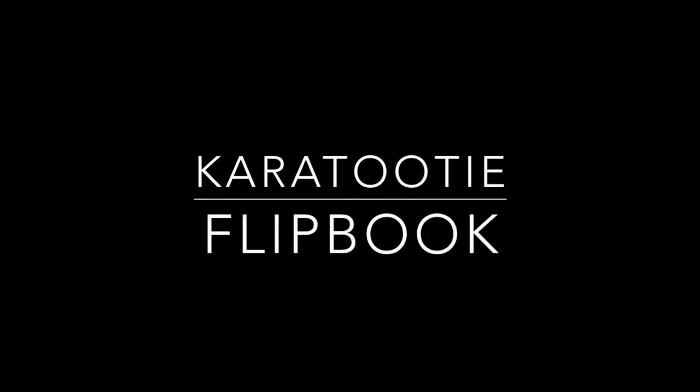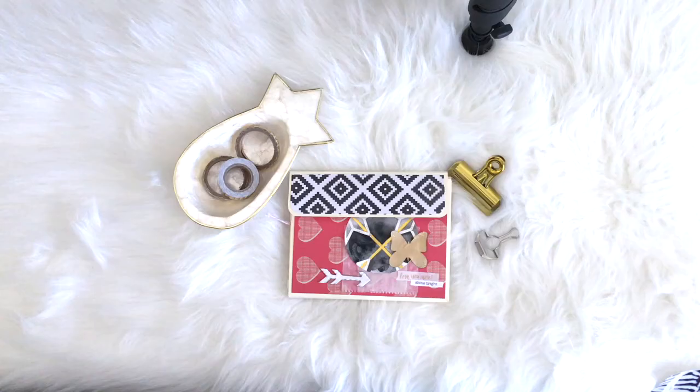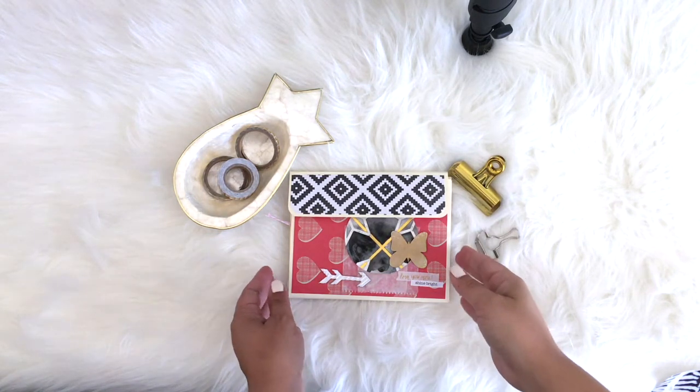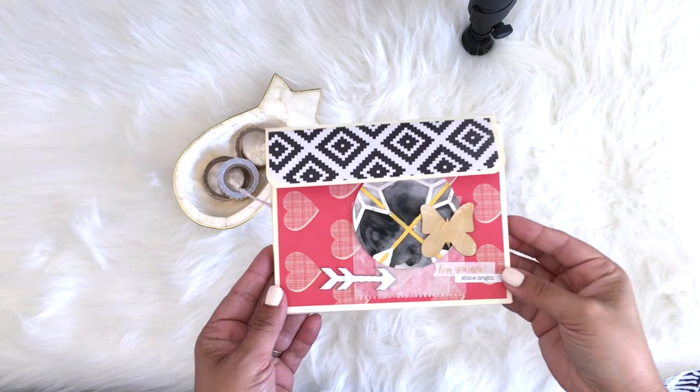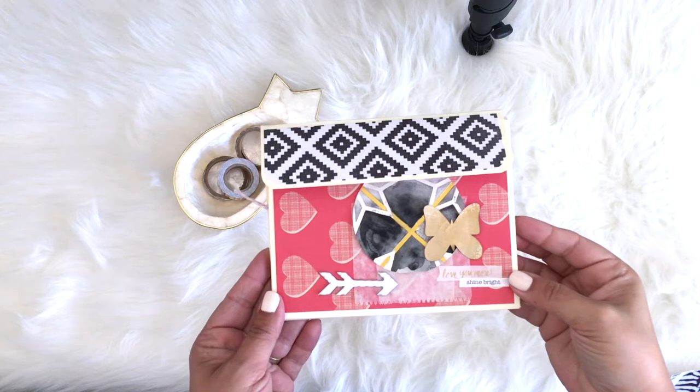Hey all, it's Ingrid with Kara Tootie and I'm here to share a flip book that I recently made. It's my rendition of Sabrina Ann's envelope style flip book. I will link her account down below so make sure you check it out because she's got a lot of awesome stuff on there. I will be doing a tutorial for this particular flip book because I actually made the envelopes myself using an eight and a half by eleven piece of cardstock. So on to the flip book.